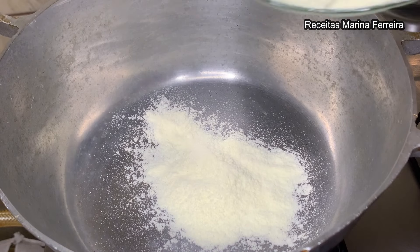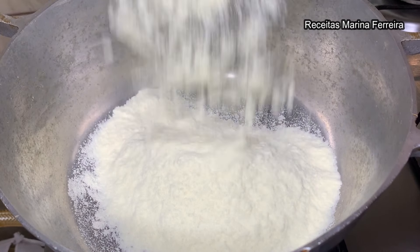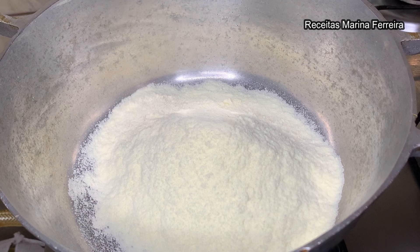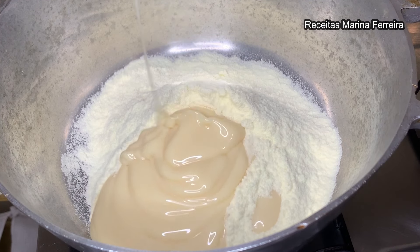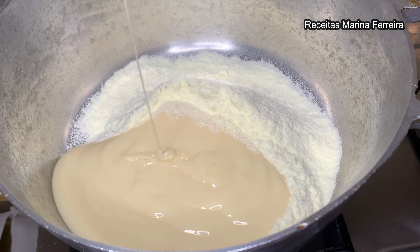Para começar, em uma panela, vou adicionar uma xícara e meia de leite em pó integral — pode ser qualquer marca de leite em pó, desde que seja integral. Vou adicionar também uma caixinha de leite condensado, 395 gramas.